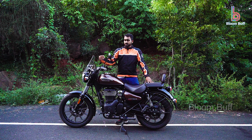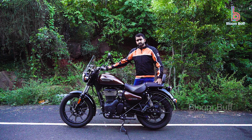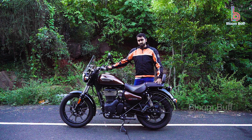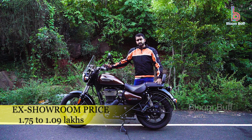It is a long-ride bike. We have to charge a mobile, and it has an inbuilt USB charger. In Video 350, there are three variants available: Firebar, Stella, and Supernova. These three variants are available in a total of seven colors, priced at 1.75 lakhs.